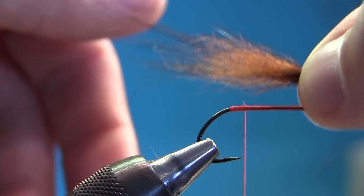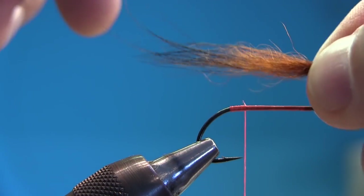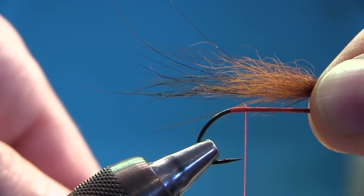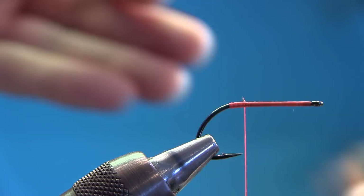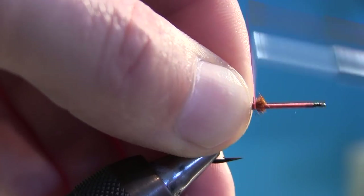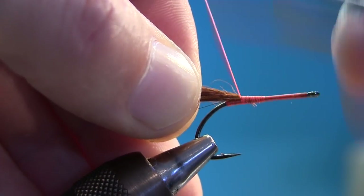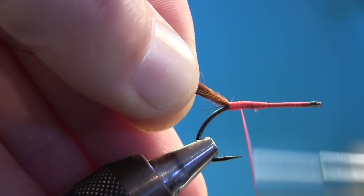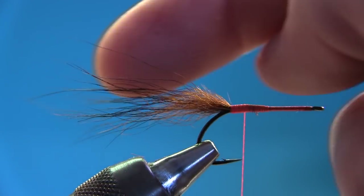I'm going to pinch out the material — I'm not overdoing it. As always, I use my hook as a gauge for my materials. I'm going to measure out the full length of the body from the bend, and if I do that with all the flies they're going to be the same. Measure it, transfer it to the other fingers, snip it off. I'm going to tie it in and pinch around the hook because I want this on top. Go around with a slack turn up, slide my fingers back, and hold the tail up on top of the hook. Cross the thread and go back again — there's a perfect tail.